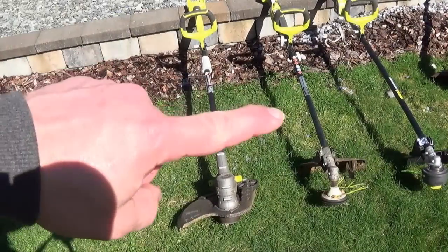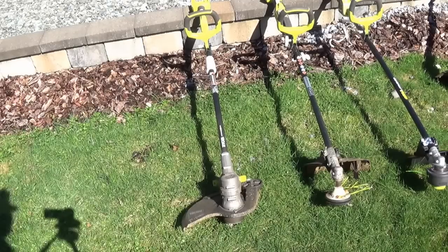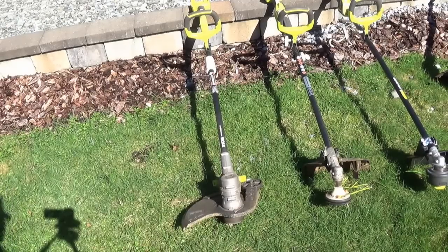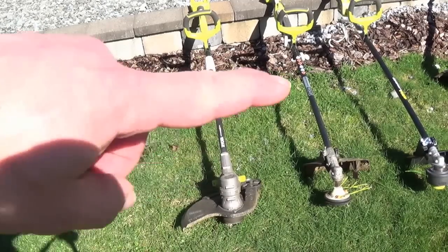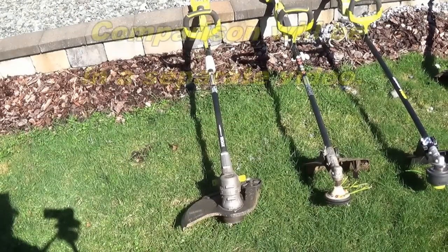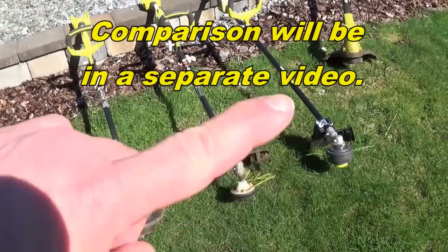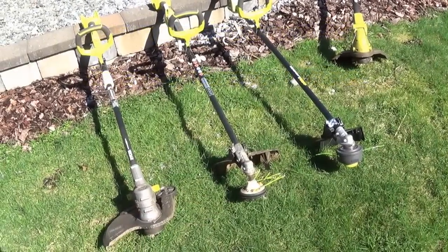I also have, besides this 40-volt expanded style, a regular 40-volt edger trimmer unit. I've been using both of these for probably the last two, two and a half years, and I really like them a lot. So I'm looking forward to trying out this 18-volt model and seeing how it compares to the 40-volt models.